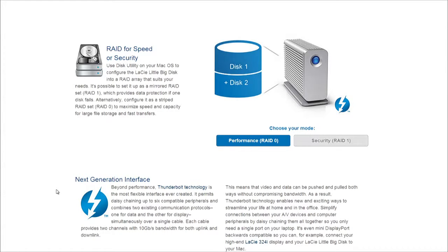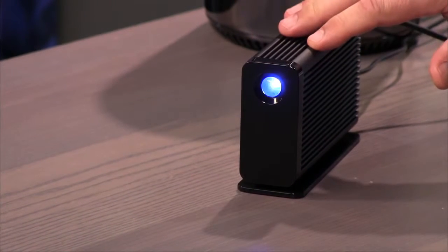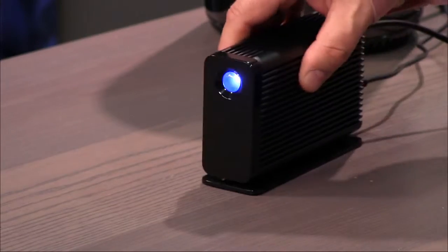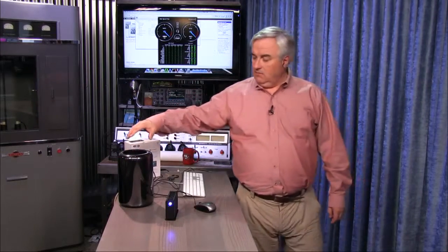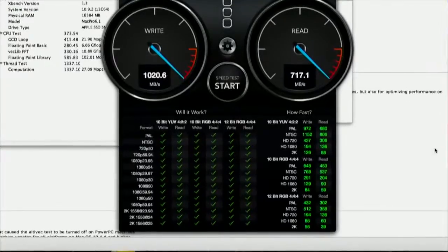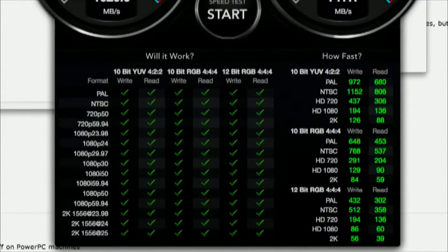They come configured as RAID 0 — what Alex Lindsay calls 'Scary RAID' — because if either of the two drives fails, the whole thing fails. There's software that comes with the Little Big Disk to set it up for redundant mode, RAID 1. There's also a way to run it as a JBOD, just a bunch of disks, and get the full terabyte. I'm using it in Scary RAID, RAID 0, and I'll make sure I keep it backed up because I want all of this throughput. Apple specced the Mac Pro for editing 4K video, and the speed of this drive means 4K video would have no problem at all.